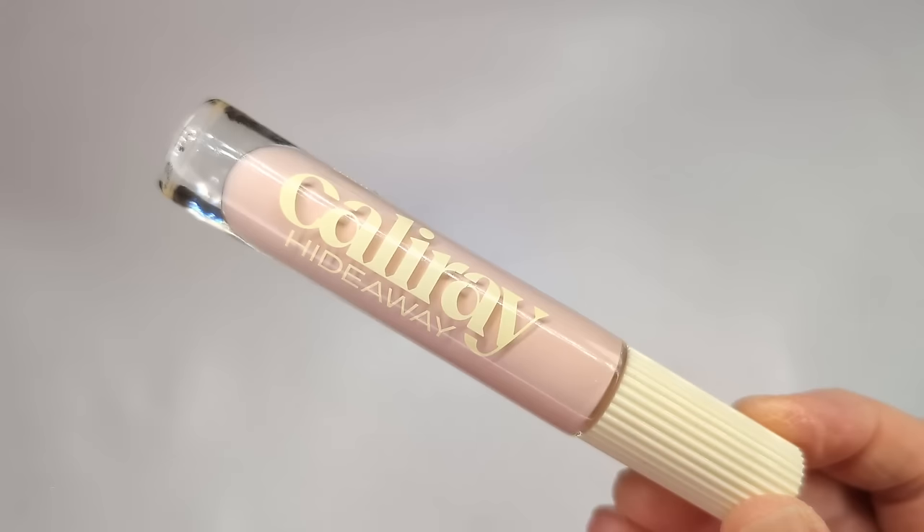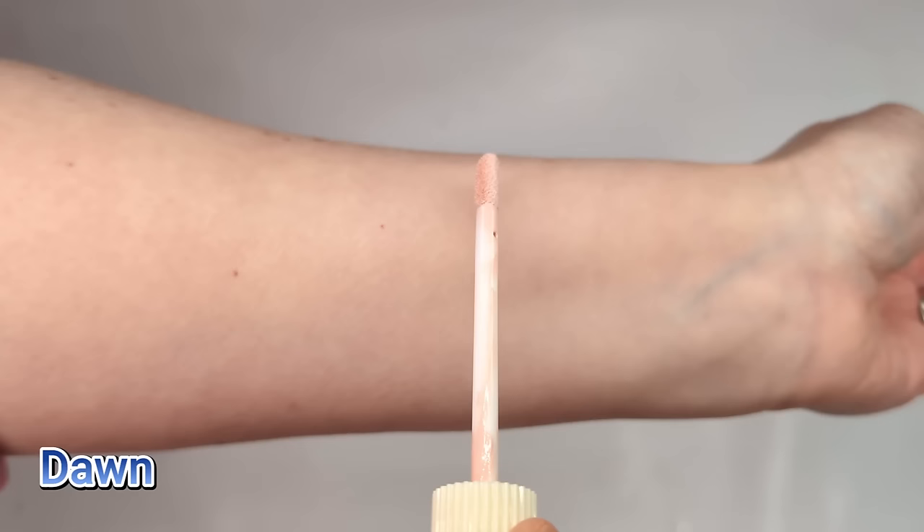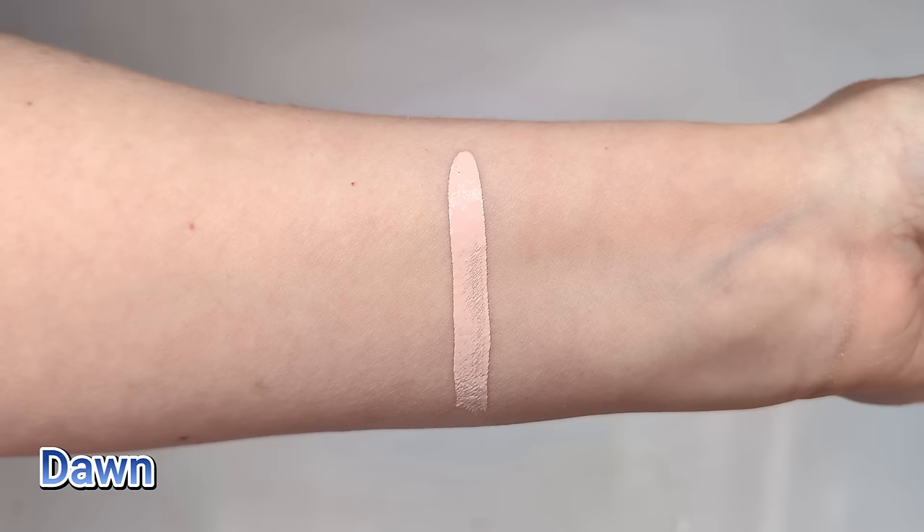I was going to use this new color corrector from Cali Ray before foundation, but I'll just put it on top and see what happens. This is called the Hideaway Brightening Under Eye Color Corrector. I got mine in the shade Dawn, which is a really light pink. This claims to give you bright eyes in a bottle with instant radiance that awakens the under eyes with an all-day formula. It also has peptides and three hyaluronic acids to plump up your skin and give a blurred look. The formula is supposed to look invisible while concealing dark circles and creating a lifted effect. The bottle is really nice and heavy — it's actually a glass tube. I'm just going to put a little bit on the outer corner and inner corner, where I have the most darkness.